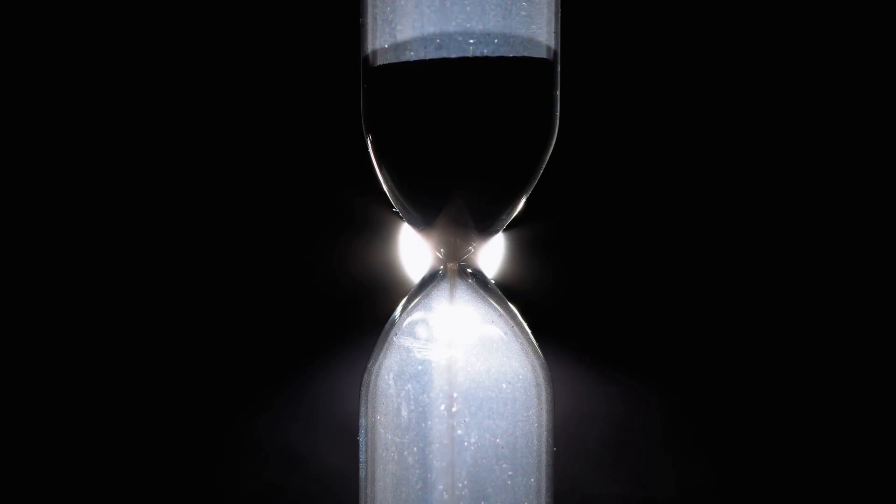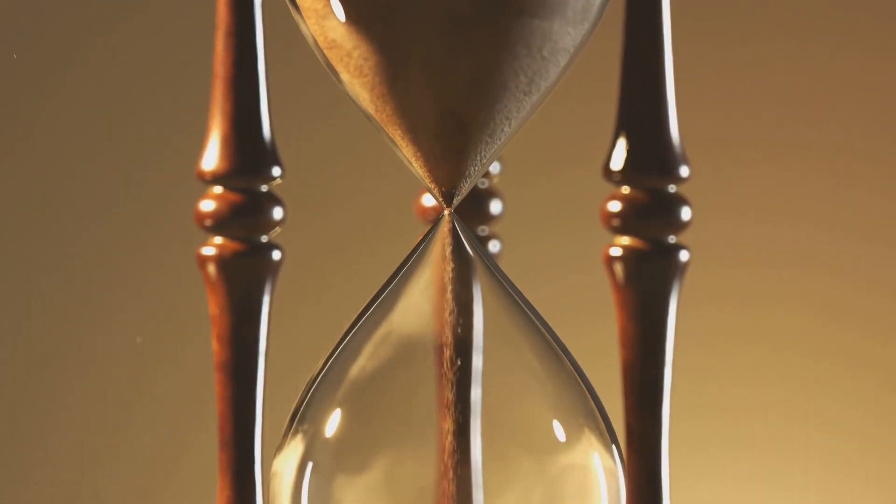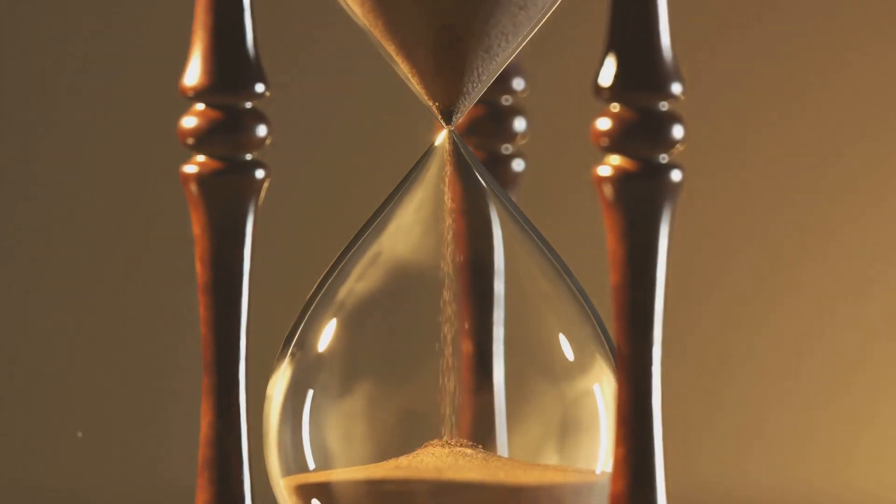Time of flight sensors are all about timing. They emit a sound wave and then start the clock — tick tock — patiently waiting for the echo to bounce back from the surface of the liquid or solid. The moment the echo returns, the clock stops. This round trip time is what the sensor measures.